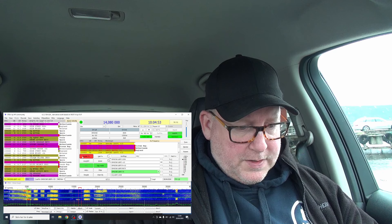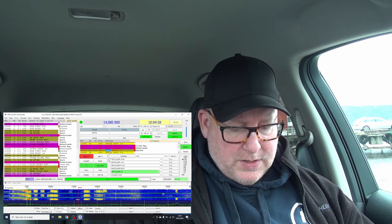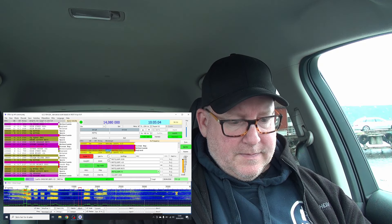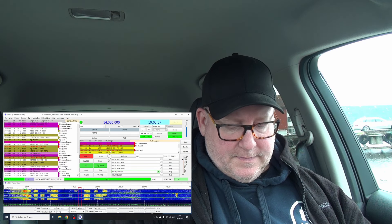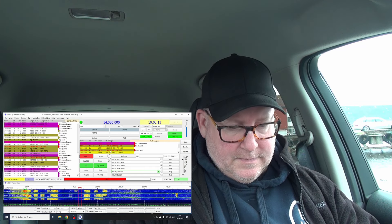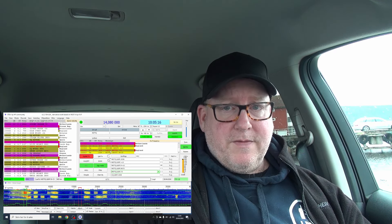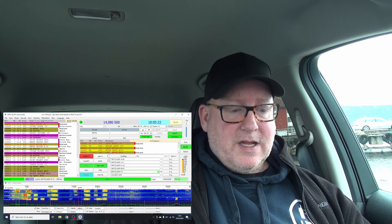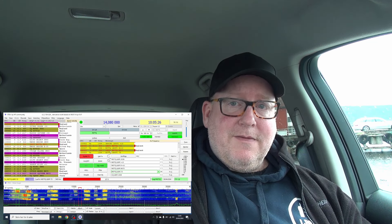I can see a few more callers, so I'm going to work M0TTQ — Stewart. He's been a supporter of this channel for quite a while, a nice guy who does a lot of portable operating. Stewart's in the log. I'll finish up the activation and we'll be right back for conclusions.